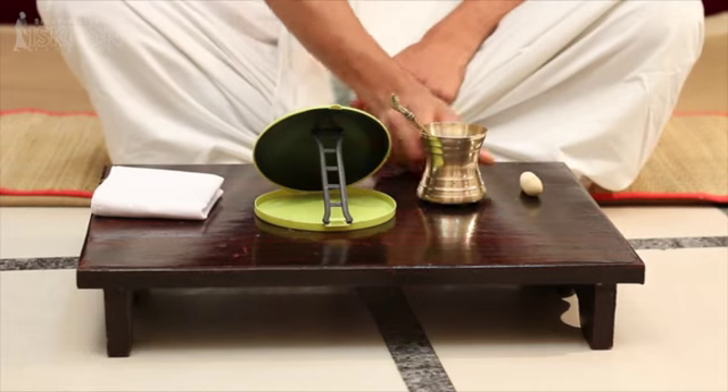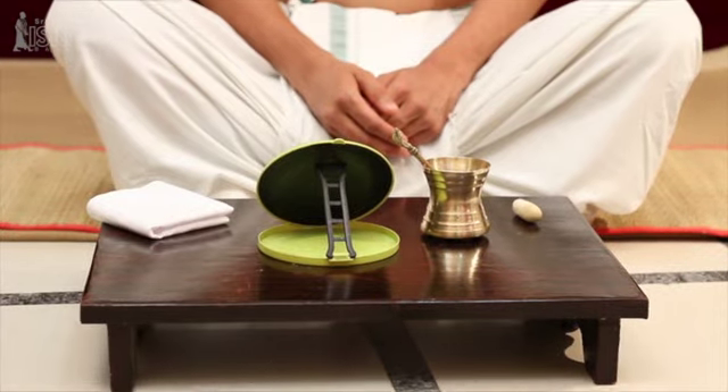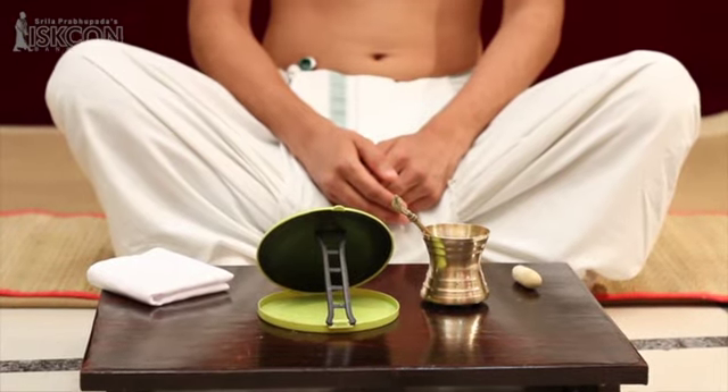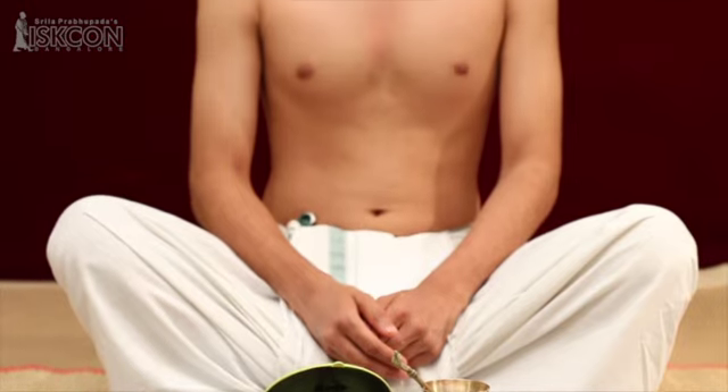Tilak has to be applied on 12 parts of the body, beginning with the forehead. There are also 12 mantras to be chanted while applying tilak on each part of the body.